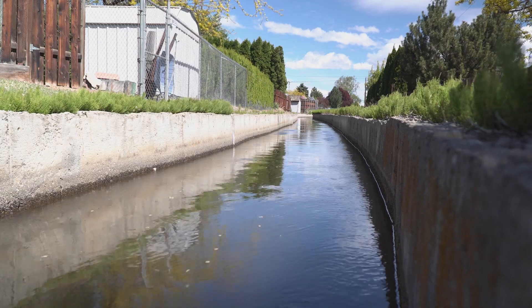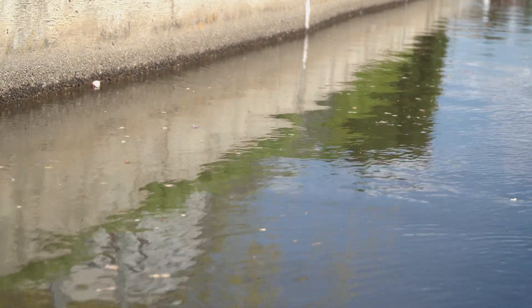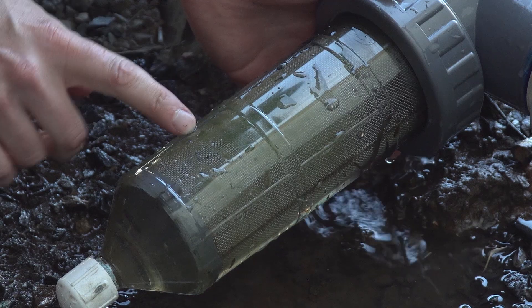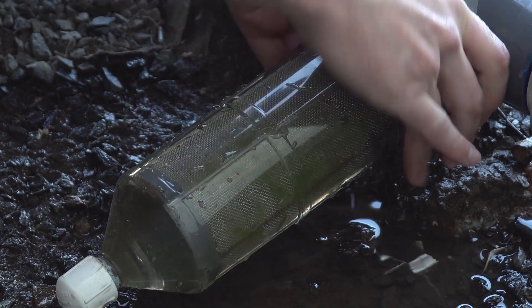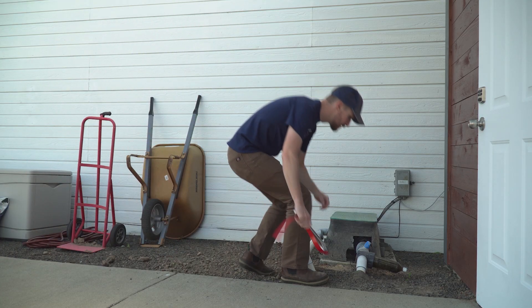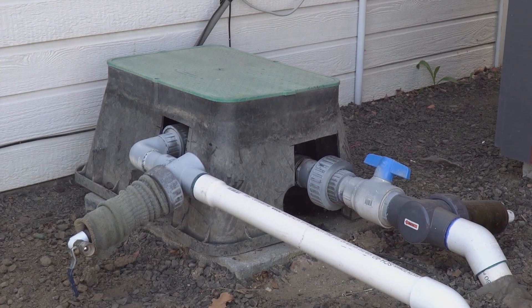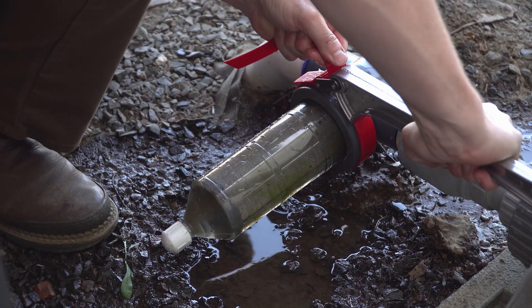Having an irrigation system like this is a blessing and a curse. The water comes from a canal system, and so the water is very, very dirty — we're talking leaves, sticks, dirt, and occasionally some small fish. The water pressure is provided by a pump located over by my shed, and there is a filter before the water pump to protect the pump, and a filter after the pump to protect the sprinkler system. Those filters get dirty pretty quickly, so I clean them about once a month.